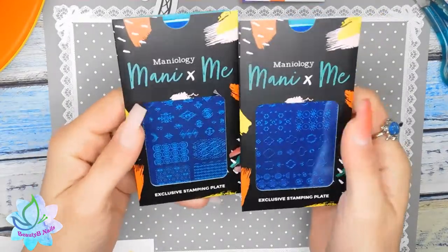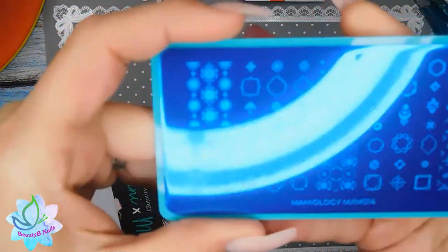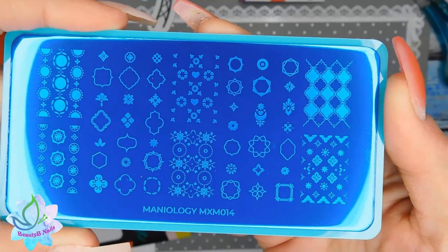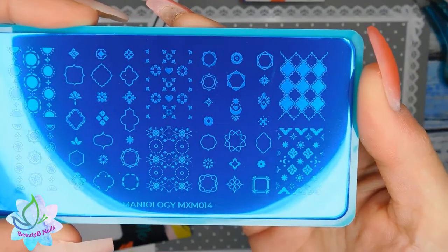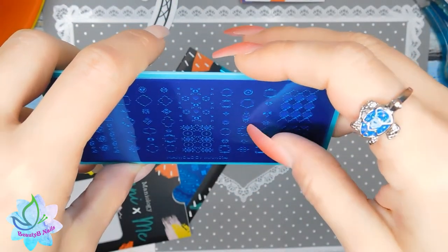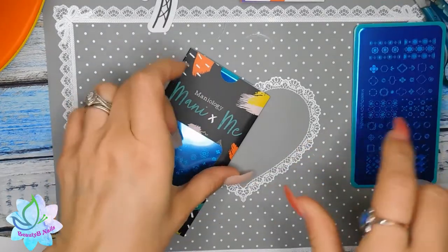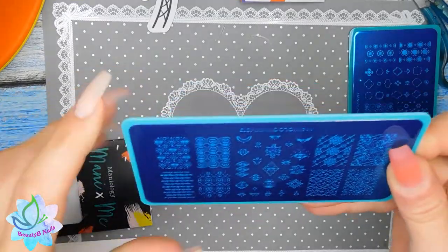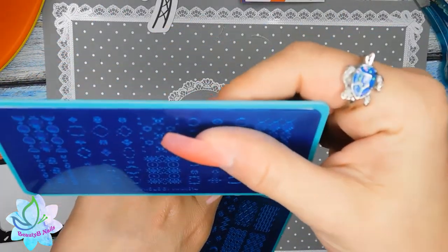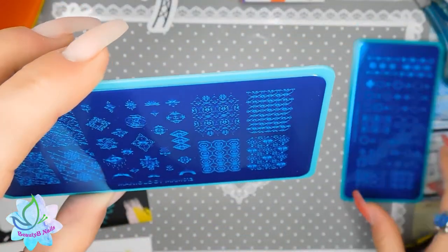You also get these stamping plates — they look amazing, I cannot wait. Look at that, it is just beautiful! It kind of looks like you can double-layer these. On the inside — yeah, these are layered stamping plates, that's cool. This one is ILMXILM014, and this other one is ILMXILM013.